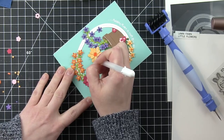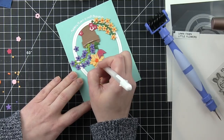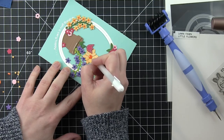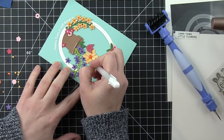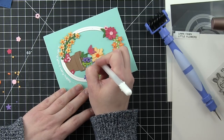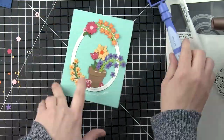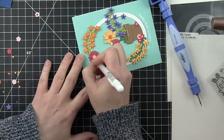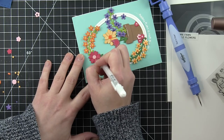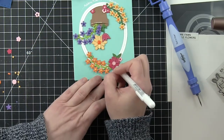Once I have all my flowers in place, I used glossy accents on the centers of all of my flowers. I'm taking a white pen and adding some dot details and little highlights to the die cut areas on the larger flowers — the tulip, the yellow flower, the pink flower — but I'm going to leave the smaller flowers alone. I'll add some little highlights to the flower pot, but otherwise I'm leaving the smaller flowers alone. This is just a little bit of nice, easy detailing.